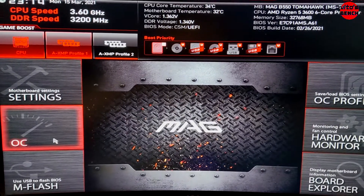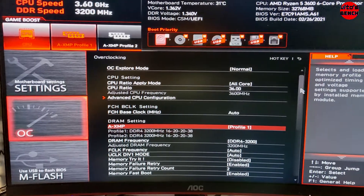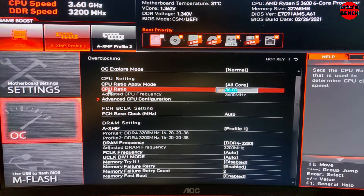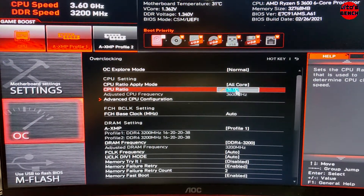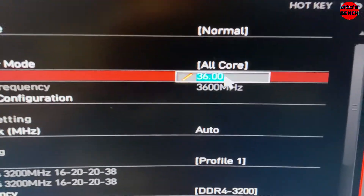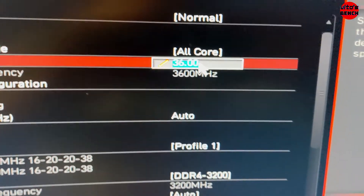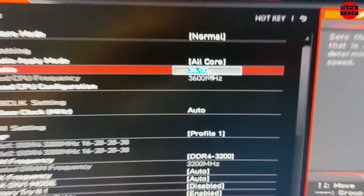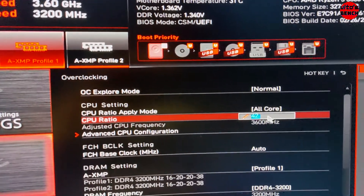After that, go back into your BIOS and raise it up a little bit — do it little by little. I have done it already and I have a good CPU cooler. What you want to do is come here to the CPU ratio and overwrite this. Since I know what I'm doing, I'm comfortable doing this in one take, but I recommend you do it little by little. I'll just go for 42.